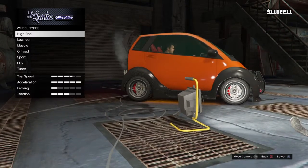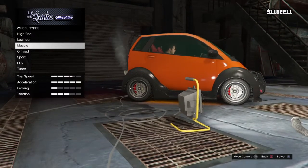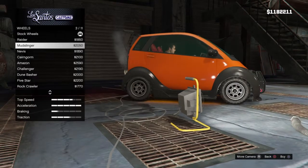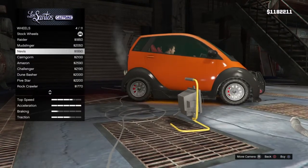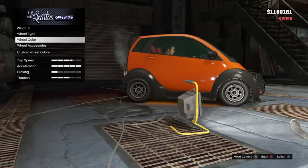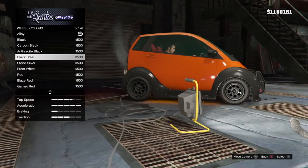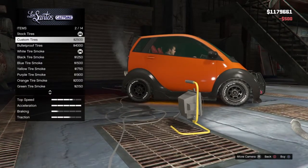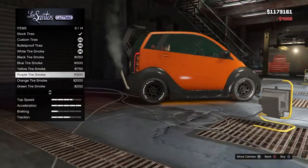All right, what type of wheels do you want? Bulletproof. What are the options? There's muscle, sport, or off-road. Off-road. Okay, what off-road tires do you want? I think I'll prefer that one. Okay. What color? Black. Can you give it black smoke? No — why? It'll look nice. No it won't. Custom tires — bulletproof. Okay, these tires are hardcore. What color? How about orange tire smoke?